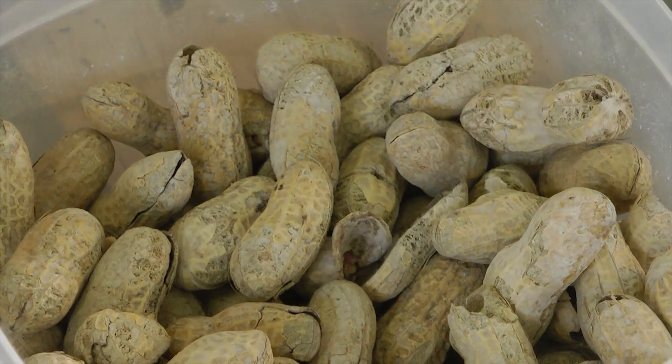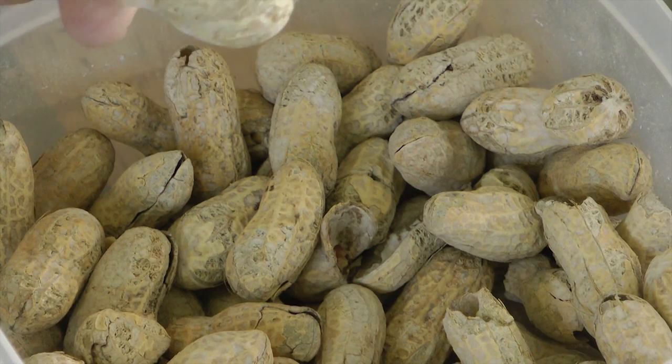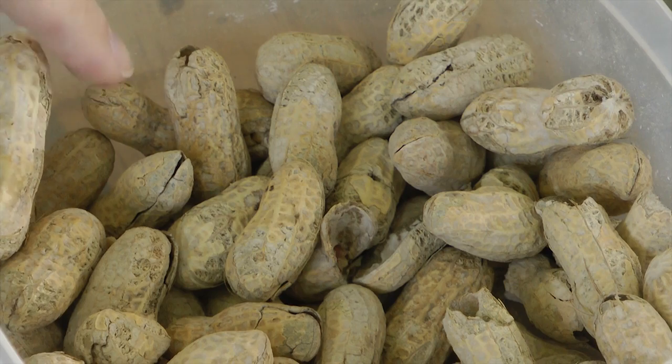We are going to talk about nuts that home builders frequently use in their aircraft projects. No, not those nuts.